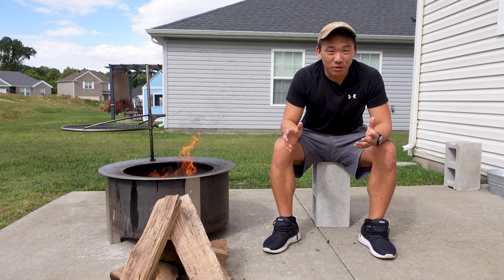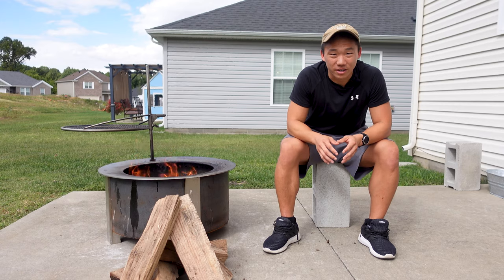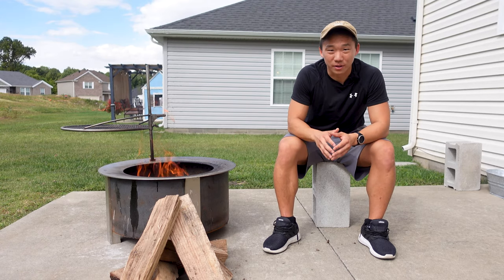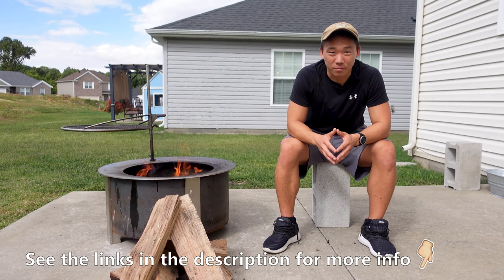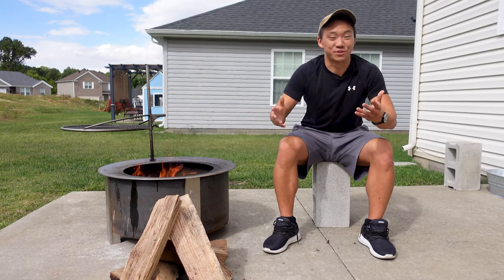In today's video, I'll be doing a review of the X-Series fire pit — the 24-inch model seen here — that features a 5-inch sear plate built into the rim of the fire pit. It's perfect for cooking chicken, shrimp, steaks, scallops, vegetables, and so much more.